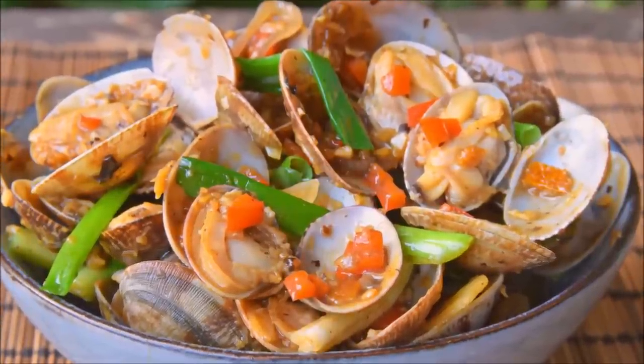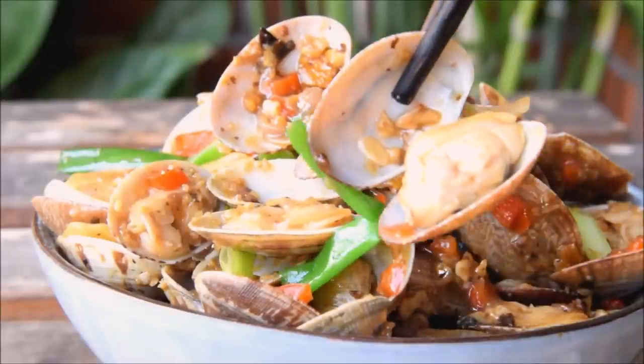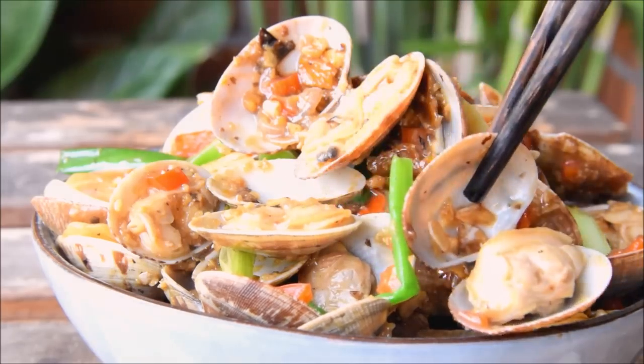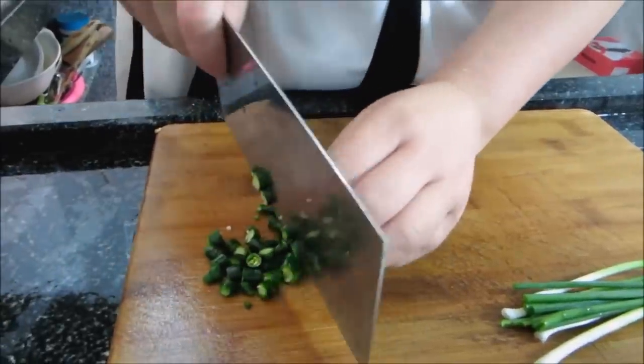This week we wanted to show you a classic dish: stir-fried clams. We're doing a Cantonese version here with garlic and douchi, but this is a dish you can find throughout China. We've teamed up with Sarcasmo57 and his wife, and they're also posting a spicy Hubei version, which you can find linked here and at the end.